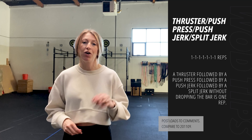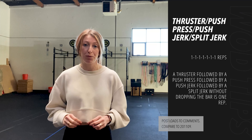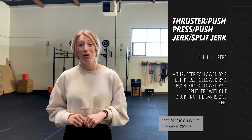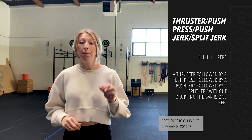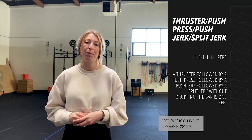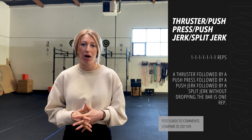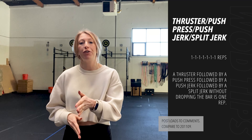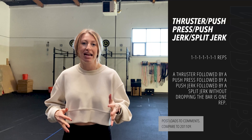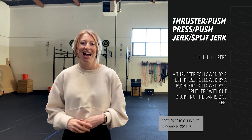In addition to that, we can work on refining some things throughout each lift. I'll give you a focus point for each one: thruster — focus on getting full range of motion at the bottom of the squat; push press — focus on the torso staying nice and vertical; push jerk — full hip extension, so squeezing our butt before we press the bar off our shoulders; and split jerk — making sure our footwork is squared away, that we don't have one foot directly in front of the other, that we slightly offset our feet, and that we remember to bend our knees.